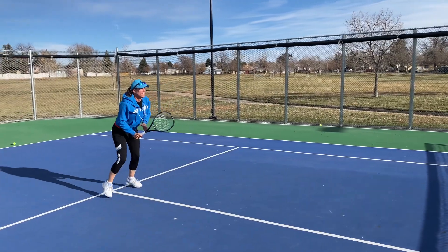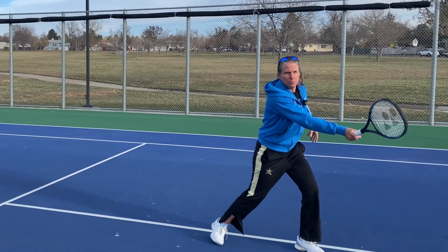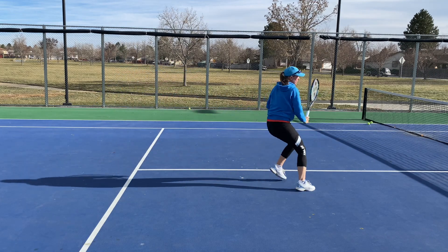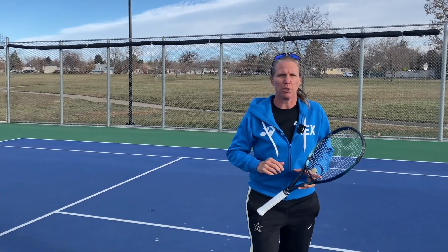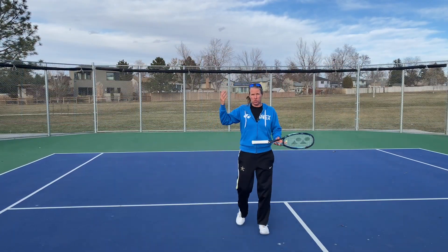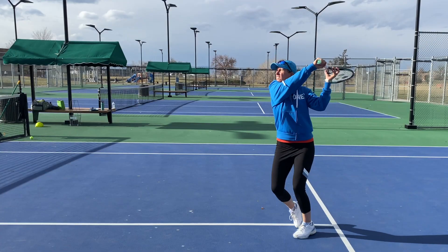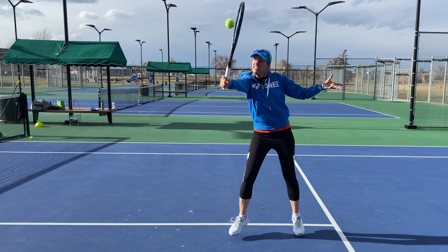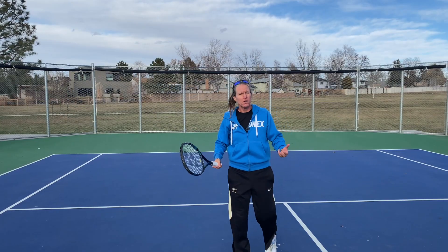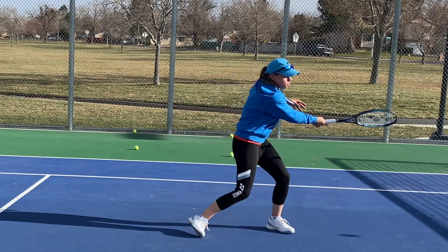But if it's a higher and slower ball, you can absolutely swing a little bit. You just have to make sure that as you're moving through, you keep your legs under your upper body — otherwise you're just leaning over the ball. On higher slower balls you can absolutely take a swing because you have more time to bring your racket forward and make good contact. But the rule of thumb is: the lower and harder the ball, the shorter and sweeter you have to keep the swing.